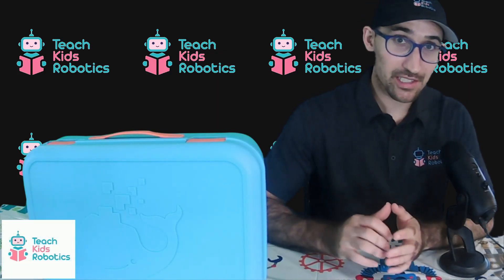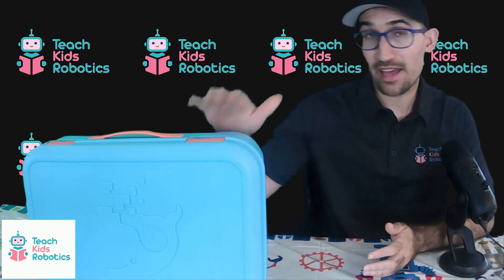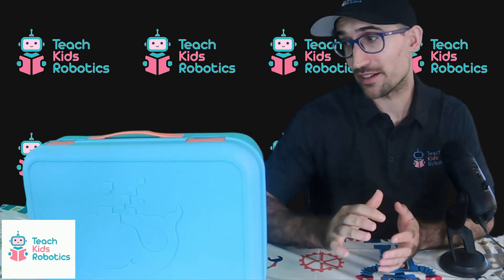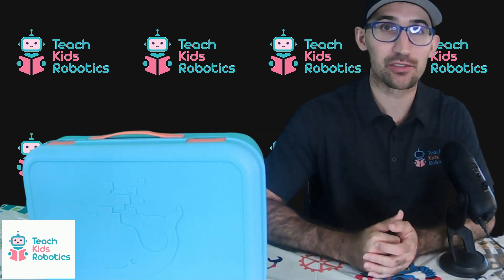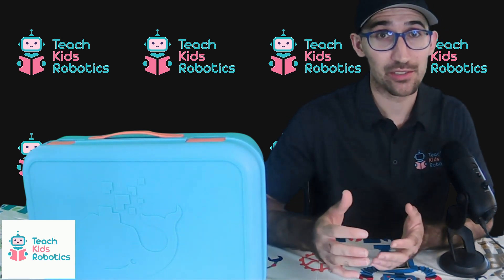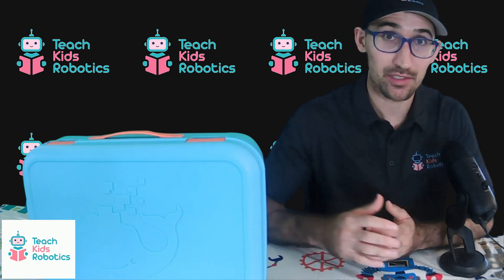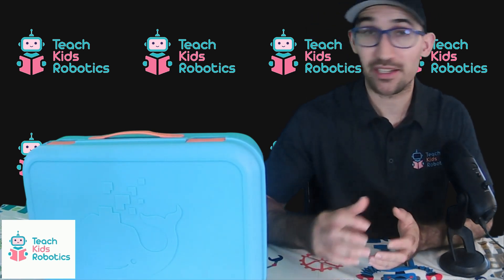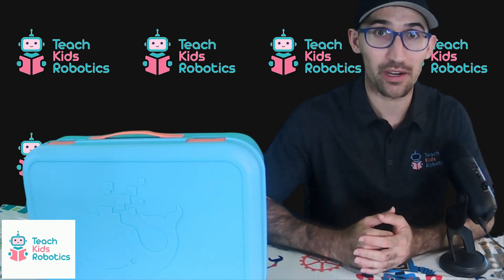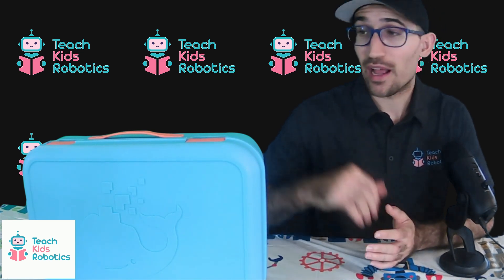Hey guys, it's Daniel from Teach Kids Robotics, and today we'll be doing a product review of the Whalesbot S30. This is a kit aimed at educators to teach kids robotics, and this line in particular is aimed at children ages 5 and above. This set comes with a single sensor and teaches children how to build something similar to Legos, while also integrating STEM concepts such as logical programming using a control pad, as well as using a sensor to navigate the environment using a robotic system.